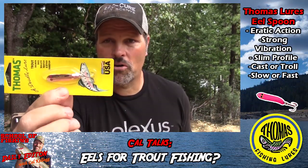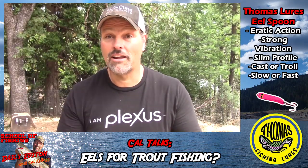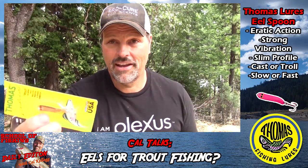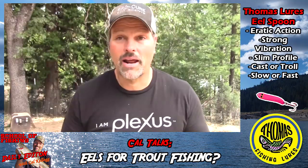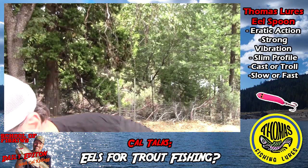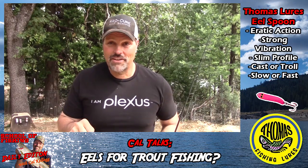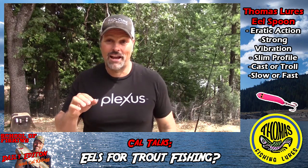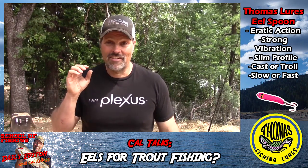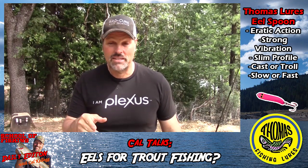Here's one in the package — this is the small size. I'm going to show you one out of the package that I've actually been playing with. Here's a gold one, also in the small size — that's what the package looks like. But I've got one on a spinning rod here. I was down at the river the other day goofing around with this lure and I shot some footage of it in the water. I like lures with a lot of action and a slim profile, and that's what you see with the Eel.